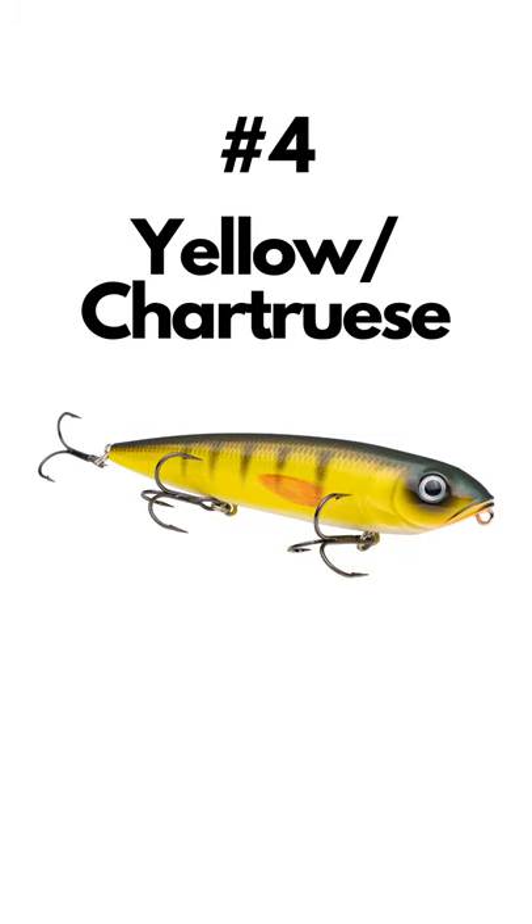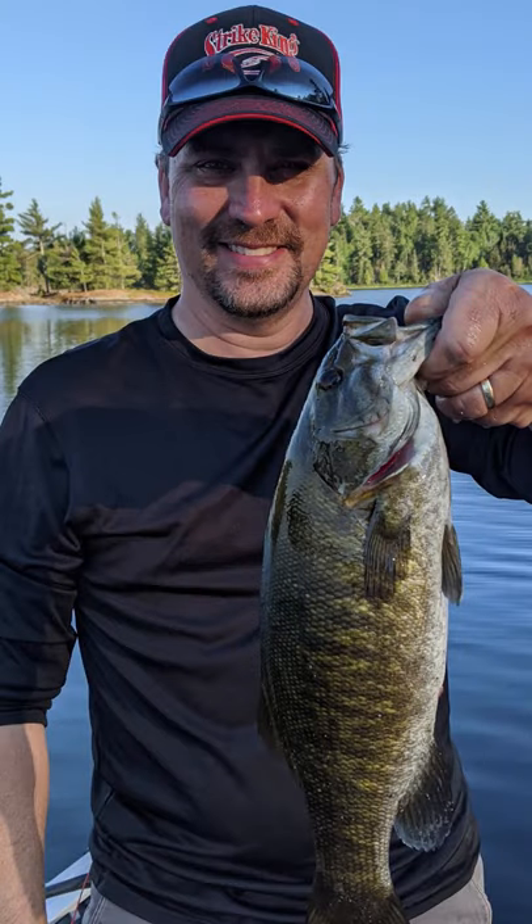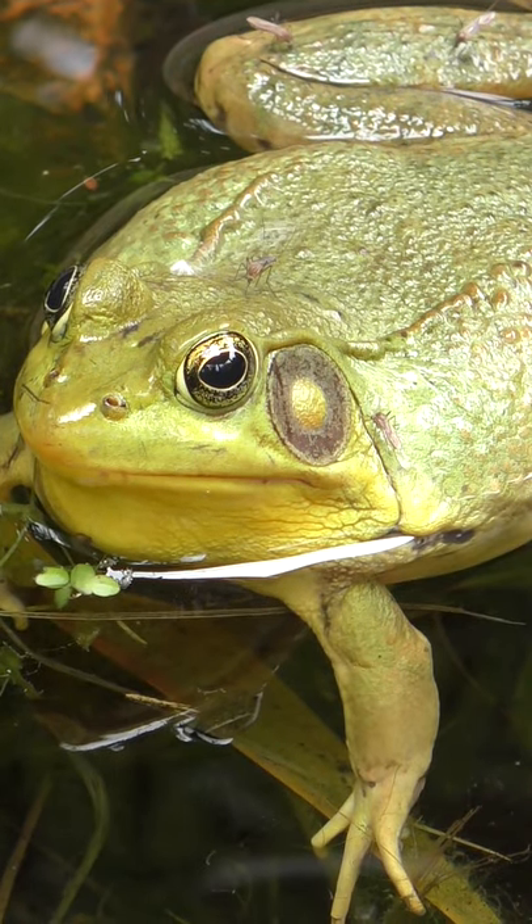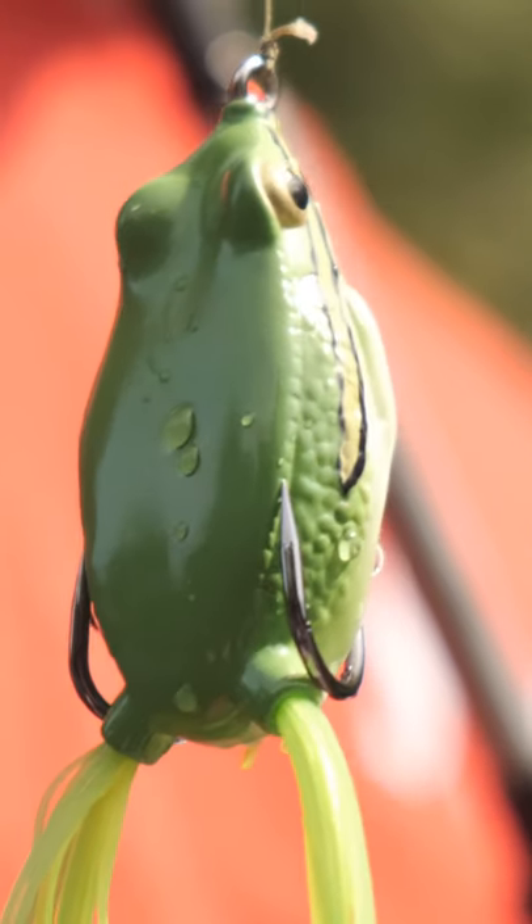Number four: something that is chartreuse or yellow. Smallmouth hate chartreuse and attack it with a fury. And if you hear frogs when you're fishing, this is a good option — bullfrogs have yellow in the belly.